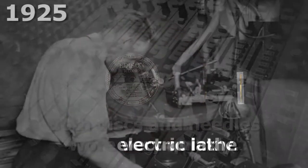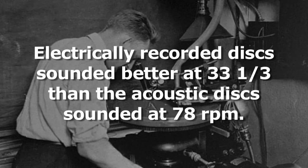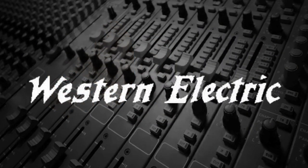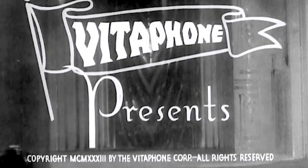When electrical recording began in 1925, these new discs sounded better at 33⅓ RPM than the non-electrically recorded discs sounded at 78. However, the record companies decided not to introduce a new format, since everyone already owned 78 RPM players. Western Electric did, however, use the 33⅓ speed for their Vitaphone system for movies, since the equipment was very specialized.